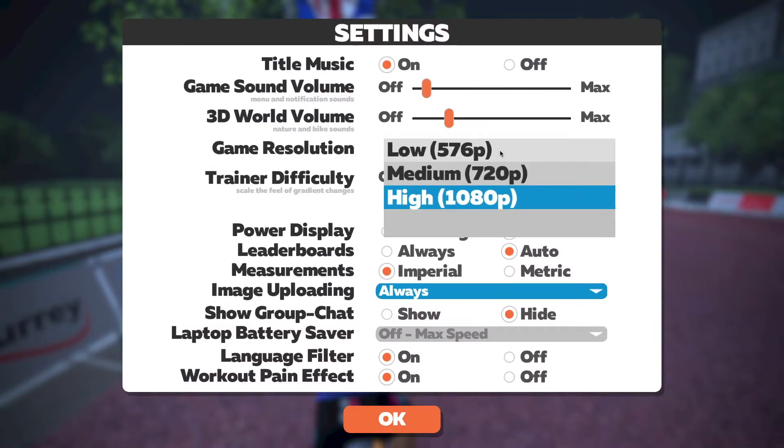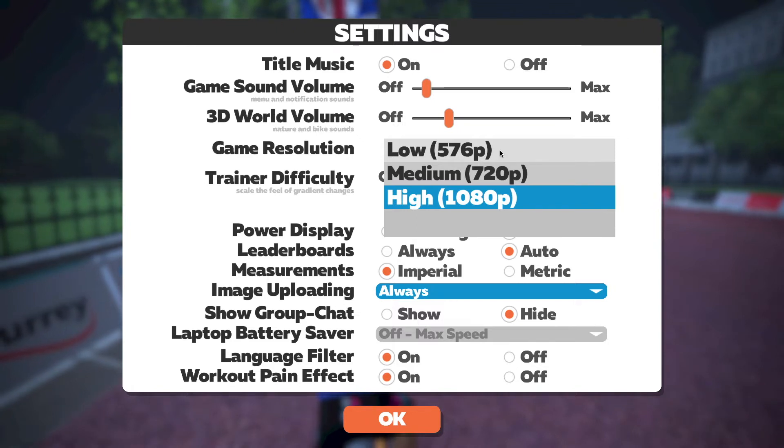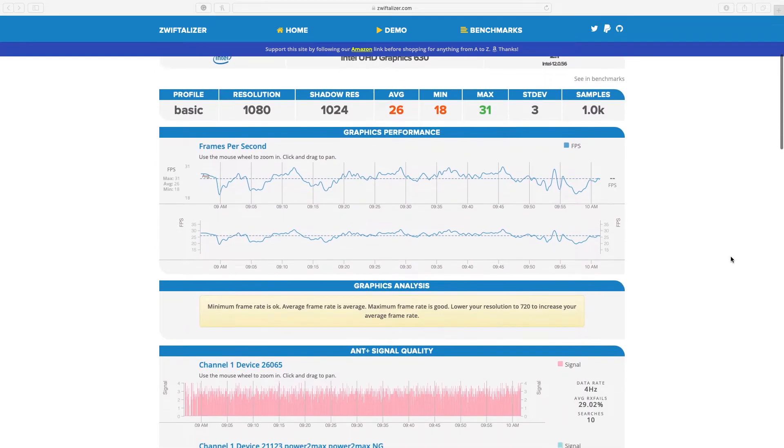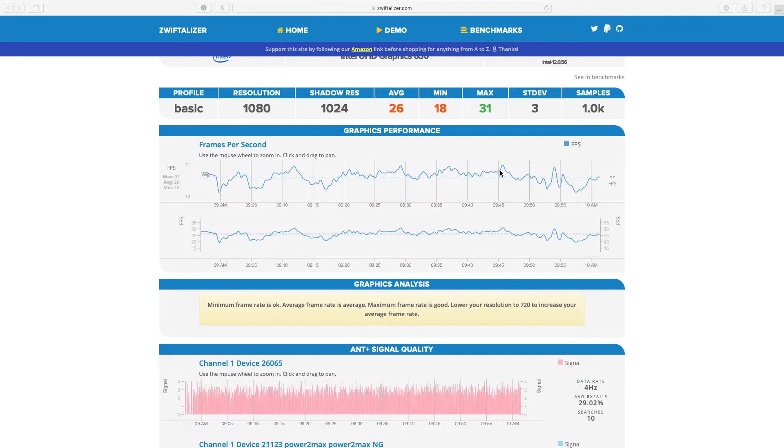So does it run Zwift in 4K? No, it does not. Sorry to disappoint you, but you're not even going to see that option in the Zwift menu. You are only going to see 1080p, and it runs totally fine in 1080p — it looked good. When I looked at the Zwift log in the Zwift Analyzer website, I was only getting 26 frames per second. That is far off from a dedicated gaming PC where you're getting 40–60 frames per second. Comparing that to my Mac Mini 2014, I was getting 20 frames per second on that one, so you're only looking at a 6 frames per second average increase.